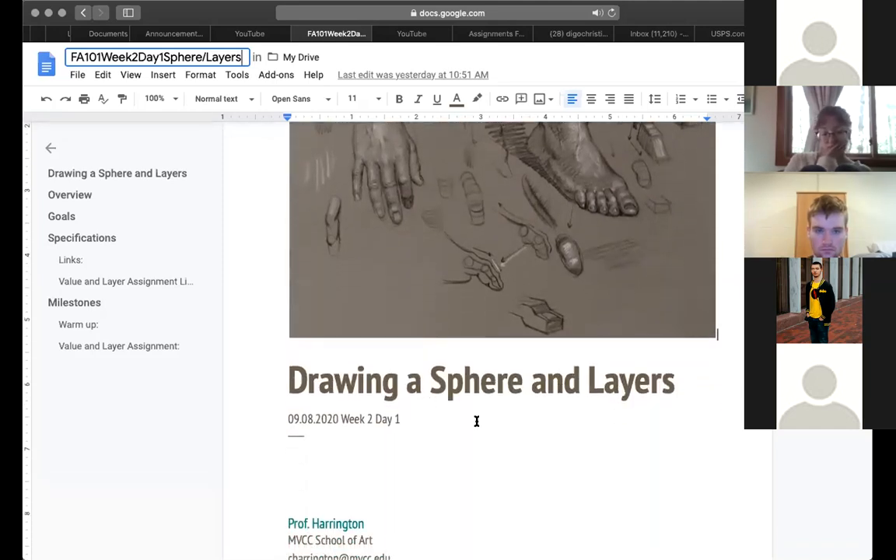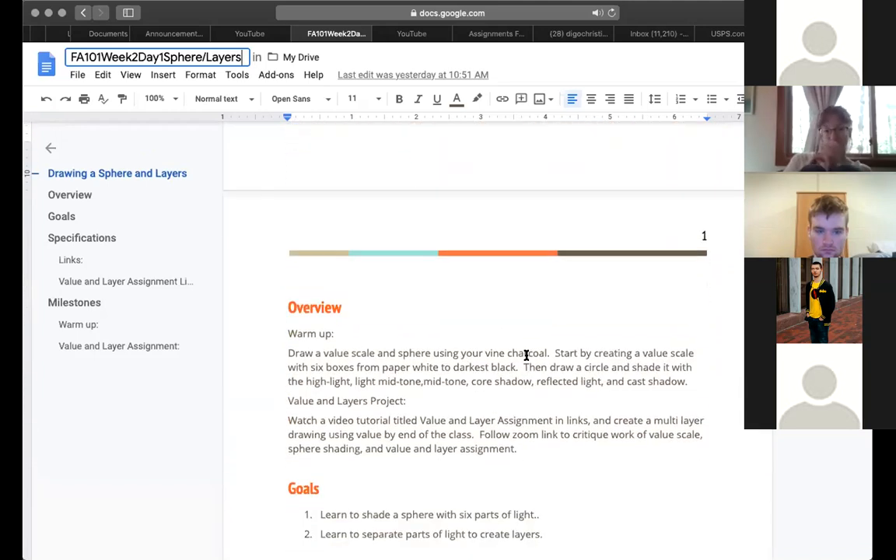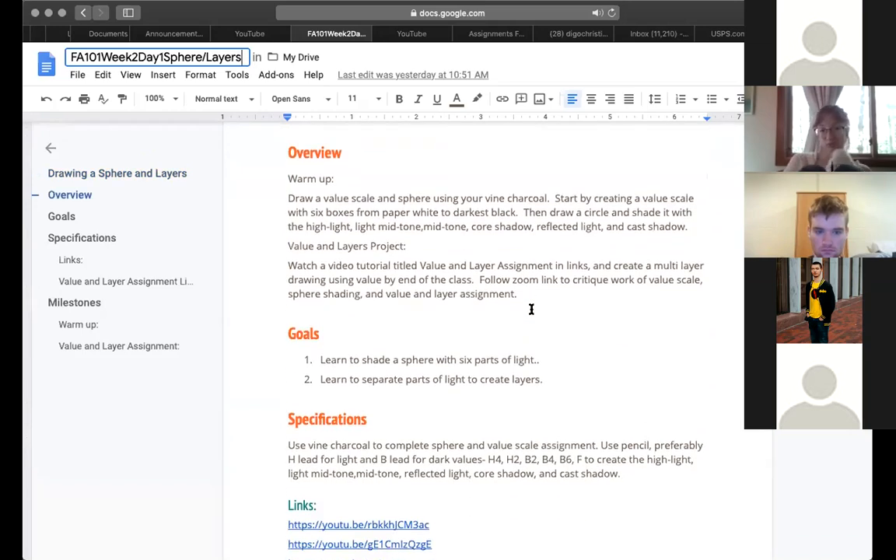Drawing a sphere and then the layers project are our work for today. We're actually going to draw a sphere together and you'll practice on your own. Then in the second half of class, you'll draw a layers project, and we're going to check in at two o'clock for a mini critique where we look at our drawings and talk a bit about them.